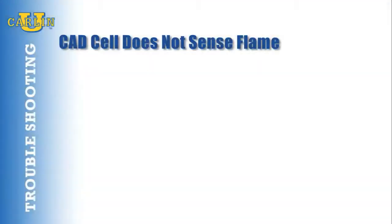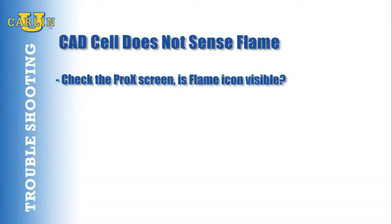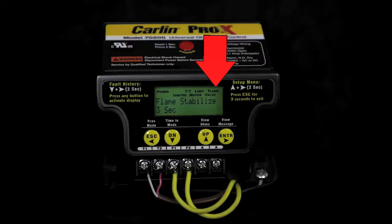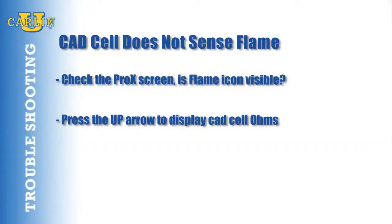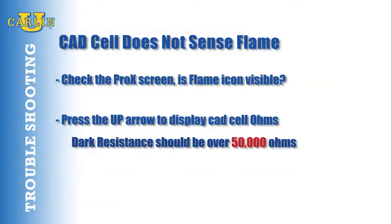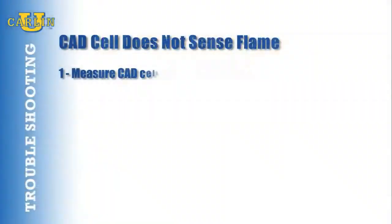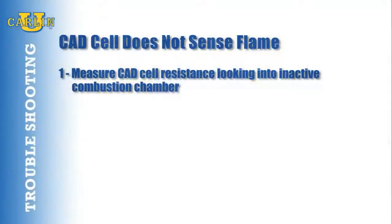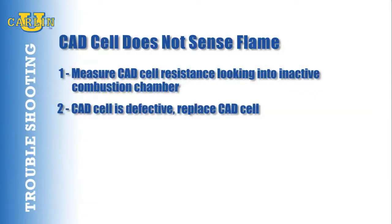Is the CAD cell sensing a flame or does it see stray light? Check the Pro-X screen — is the flame icon visible? Press the up arrow button to display CAD cell ohms. Dark resistance in a combustion chamber should be over 50,000 ohms. Is light leaking into the burner housing? Check for stray light by measuring the CAD cell resistance as it is looking into the inactive combustion chamber — it should be greater than 50,000 ohms. If the CAD cell is defective, replace the CAD cell.